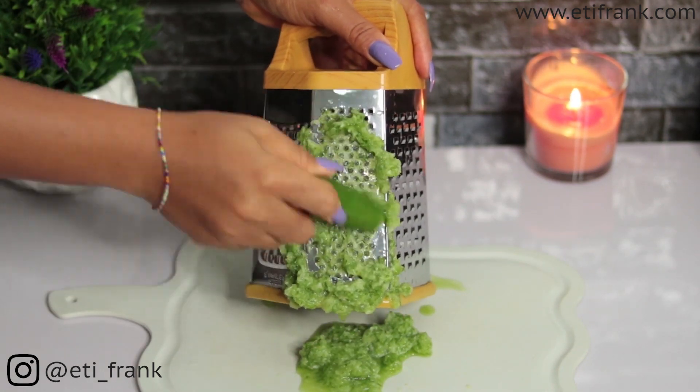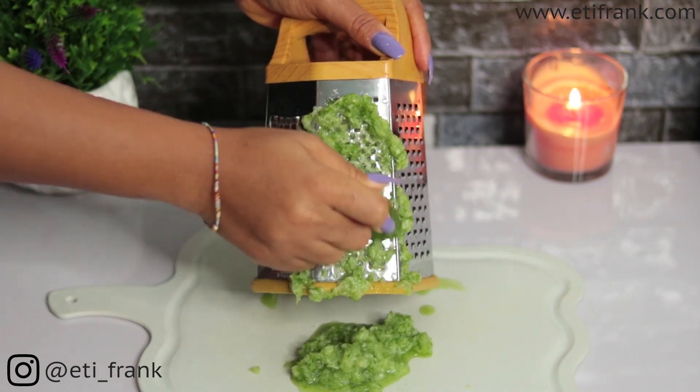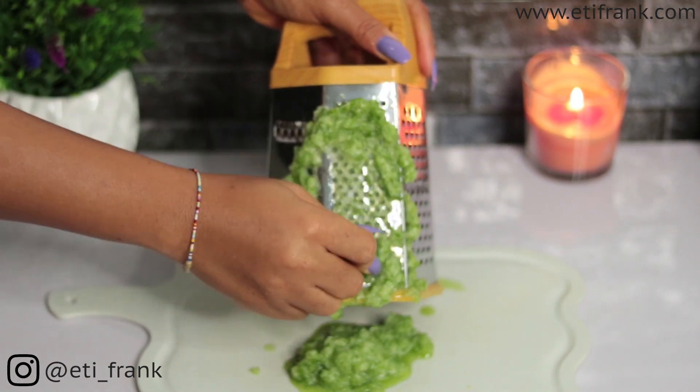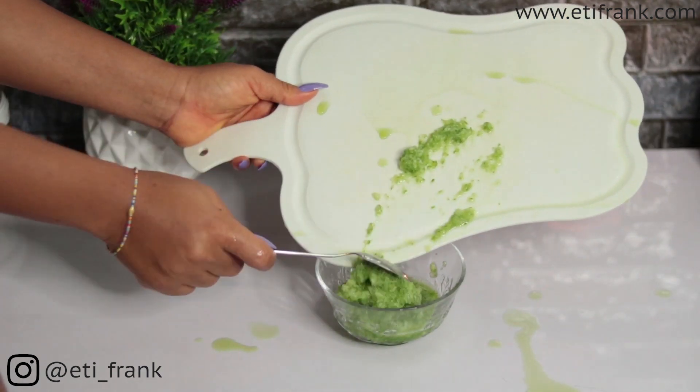Add a little water — not too much — so you can still get the full potency of the cucumber, then go ahead and blend. Transfer the grated cucumber into a separate bowl to make it easier to strain.